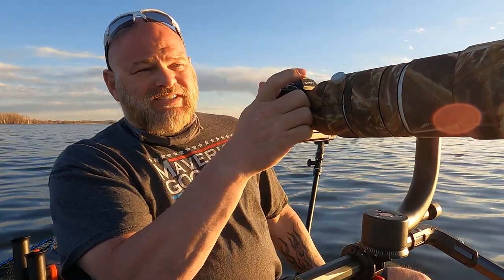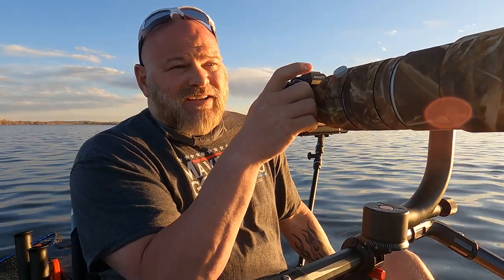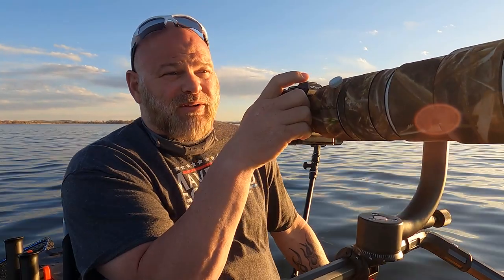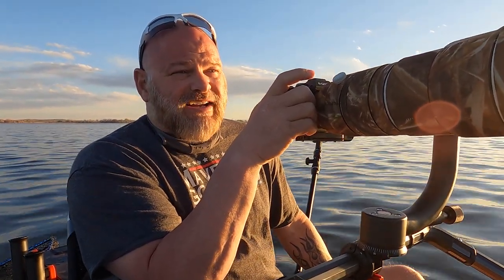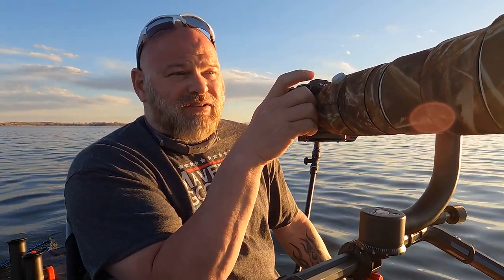At 600 millimeters he's still stretched pretty far. I did bring my teleconverter, so I can put that on and get this lens out to 840 millimeters — of course doing so I lose one stop of light and would either have to increase the ISO or suffer with a lower shutter speed.